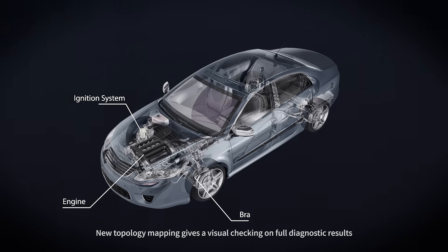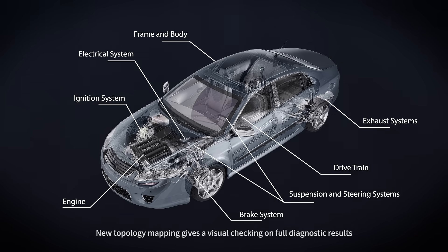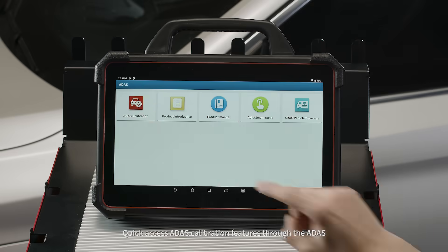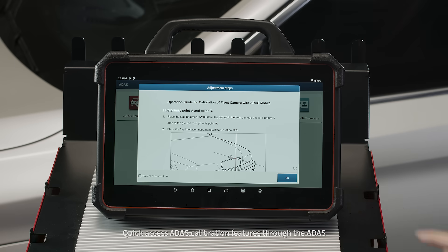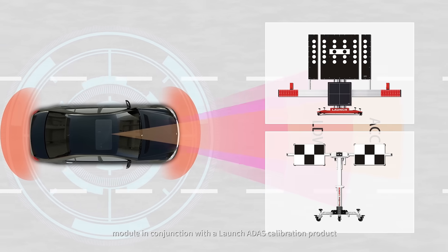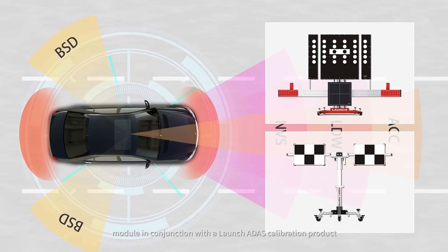New topology mapping gives a visual check on full diagnostic results and malfunctions intuitively. Quick access ADAS calibration features through the ADAS module in conjunction with the Launch ADAS calibration product.